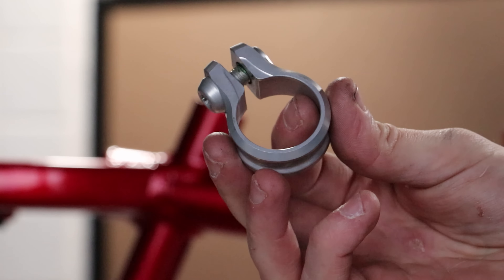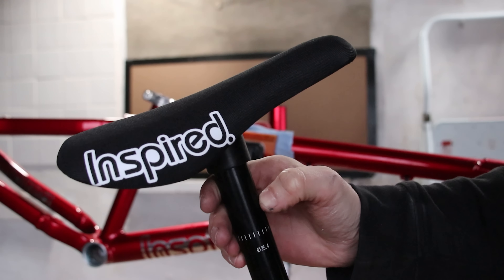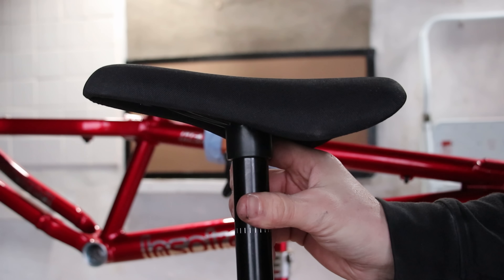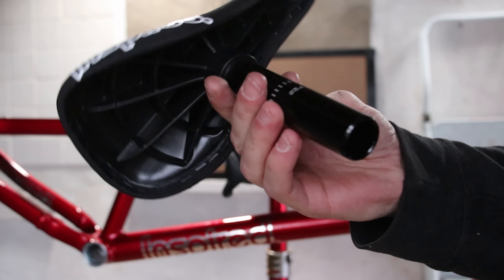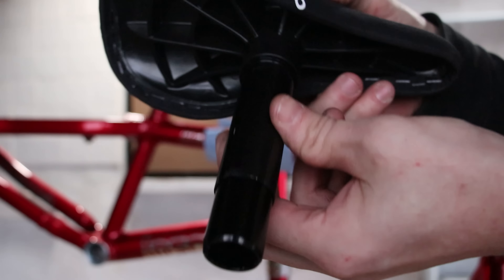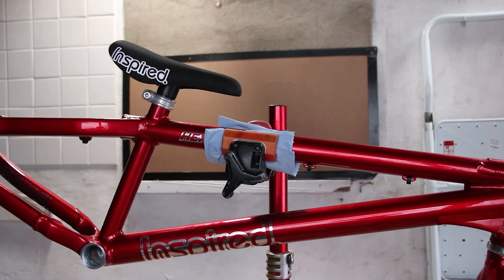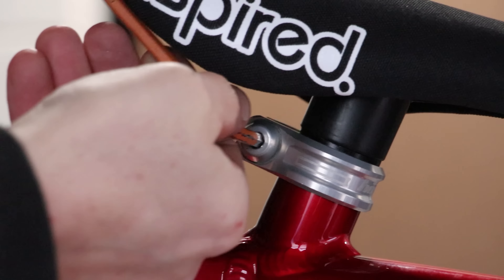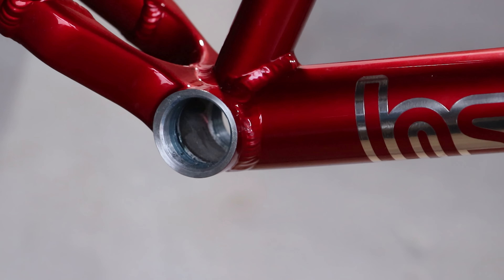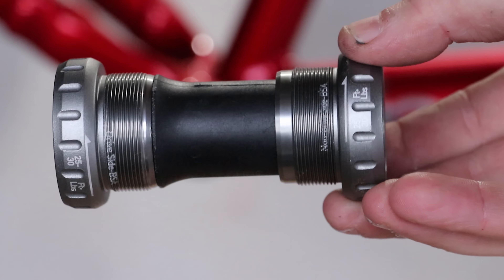A matching Hope seat clamp appears. The Cheek Gripper is a one-piece Inspired combo, similar to the one I ran on my old bike, but with a bit extra padding. This is a 25.4 post and the frame is for 27.2mm, so I must increase its diameter with a shim. Looks neat! Let's fill this hole with something — a SRAM bottom bracket should do nicely. I heard they're really easy to fit too.